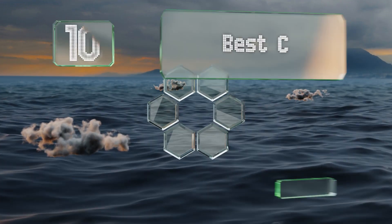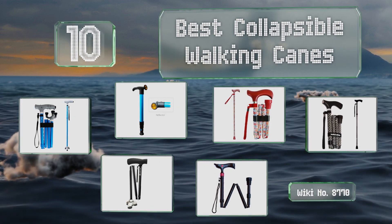EasyVid presents the 10 best collapsible walking canes. Let's get started with the list.